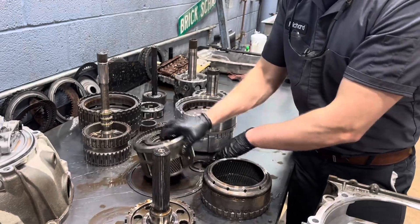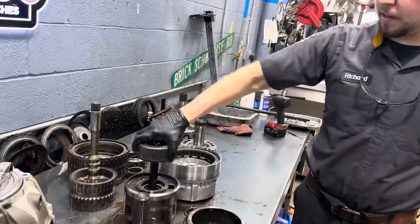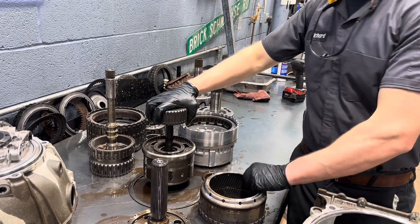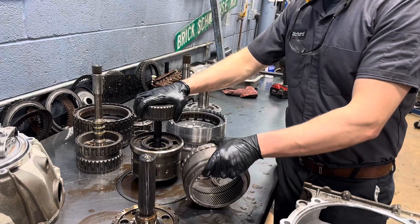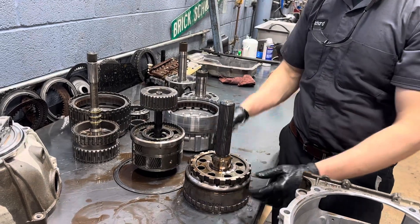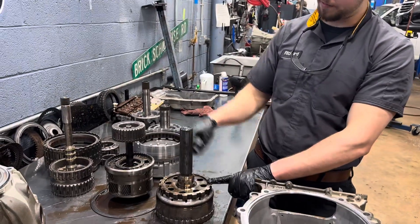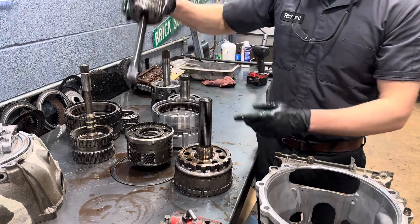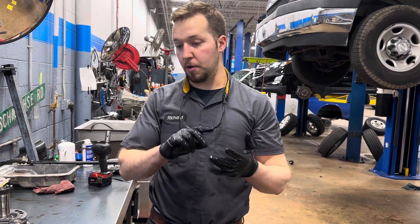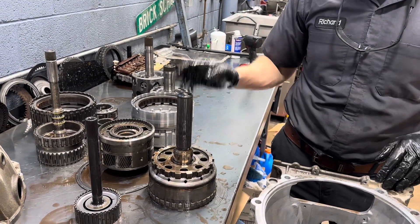Your 4-5-6 clutch hub connects to this — remember this guy from before? See how it splines into that? So when that's spinning, this is also trying to spin. That just eats into the back of that ring gear assembly. To fix this, you would need a new output ring gear assembly — which comes with a new output shaft — and then a new output carrier gear set assembly. That is why this unit did not move forward or reverse, and there were no codes. This is a 6L90 with a broken output shaft ring gear weld.